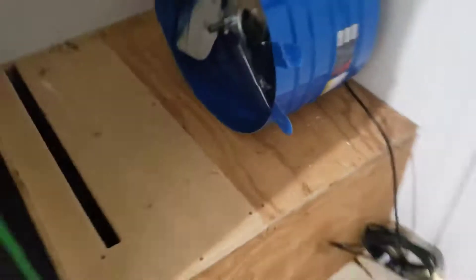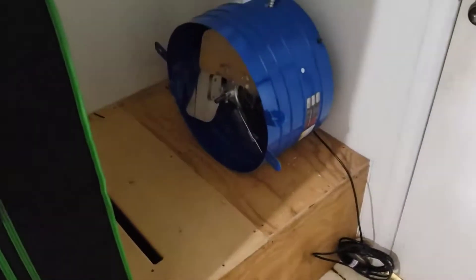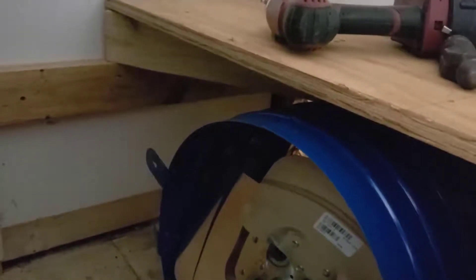My plan is to take this section of plywood out, make a little bit of a riser, and then I'll be able to improve the forced air on the input side of my tent. I'm making a little bit of progress here.